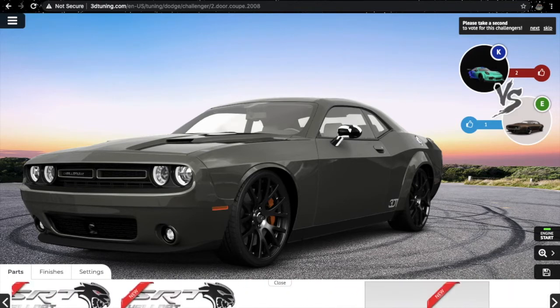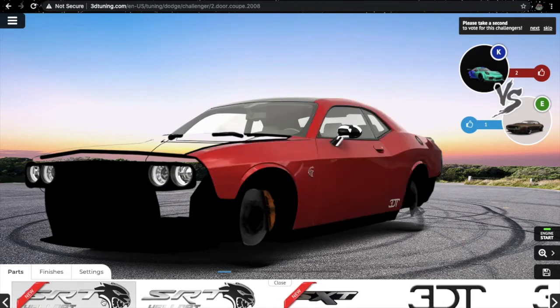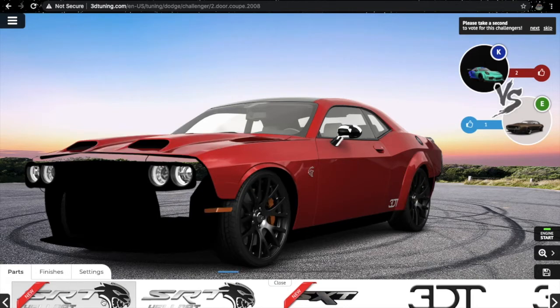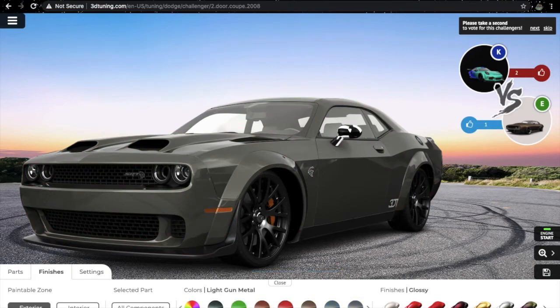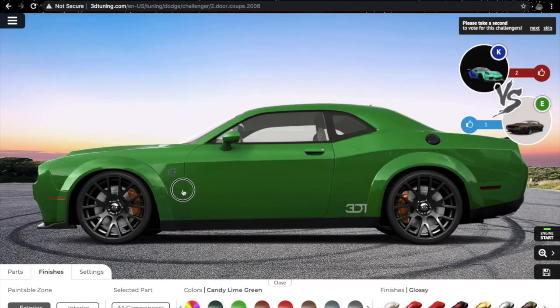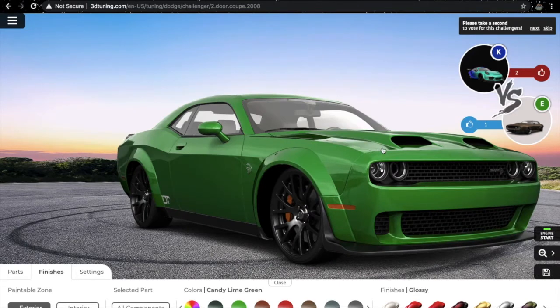Let's see a new finish for this vehicle. Candy lime green — wow, it just looks amazing! I have converted my SXT into a Hellcat. But right now it's not enough — I'm going to paint the hood black, roof also black, and the side mirrors black.